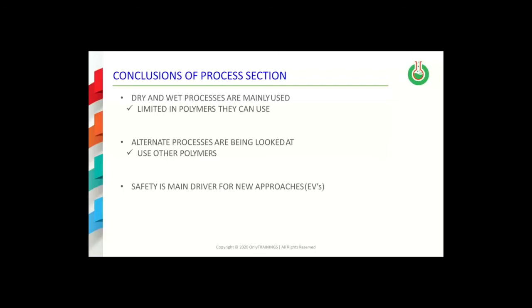Summarizing the section on the different separator production processes: two processes are mainly commercially used at present; however, they are somewhat limited in terms of the type of polymers that can be used in each process. This is particularly true of the dry process technology. This also means there are limits in terms of the thermal stability that can be achieved with the separators that are made.